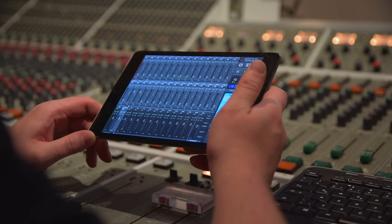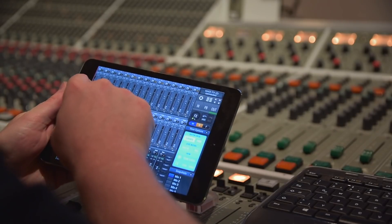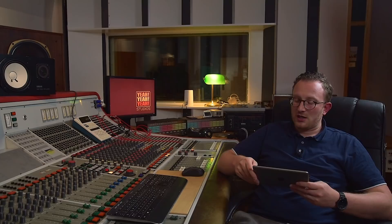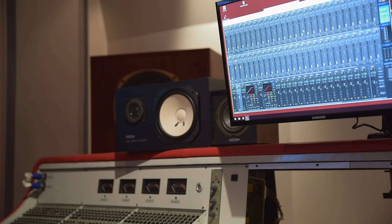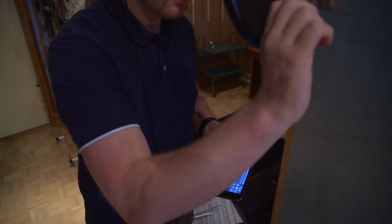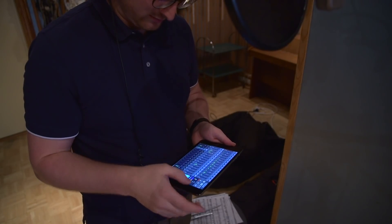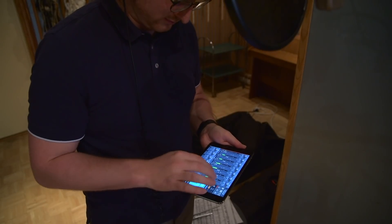For a longer period of time now, we've been using the TotalMix remote app on our iPad. We're able to create a monitor mix directly next to our musicians, connected via Wi-Fi to our audio PC and TotalMix on our computer. So now we can create a monitor mix in the recording room — wearing the singer's headphones, for example — and check what's going on if there's a problem with the mix or he needs something louder.